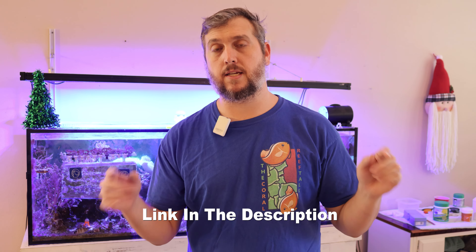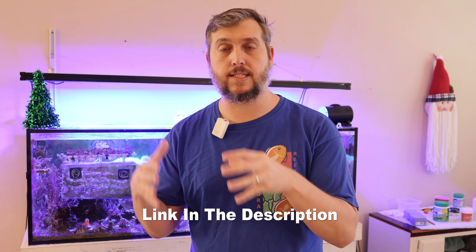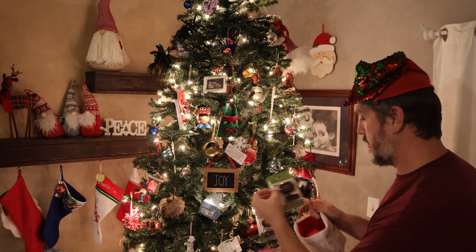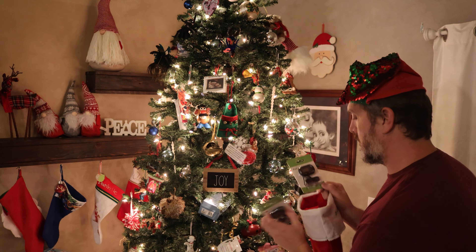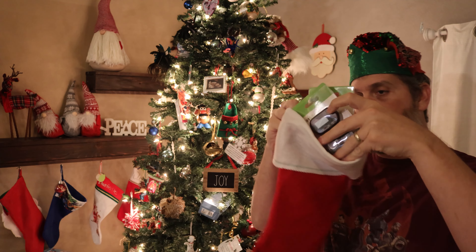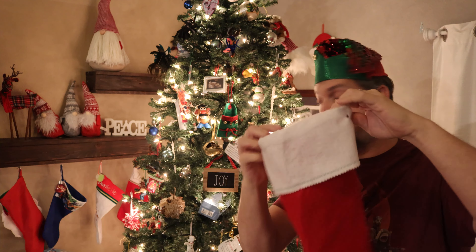Another great stocking stuffer would be a digital aquarium thermometer, and you can pick up a two-pack right now on Amazon — links are in the description below. This two-pack is inexpensive and a great deal for the reef aquarist in your life. They give a digital readout of your aquarium's temperature so you know exactly what's going on with your reef tank all the time.